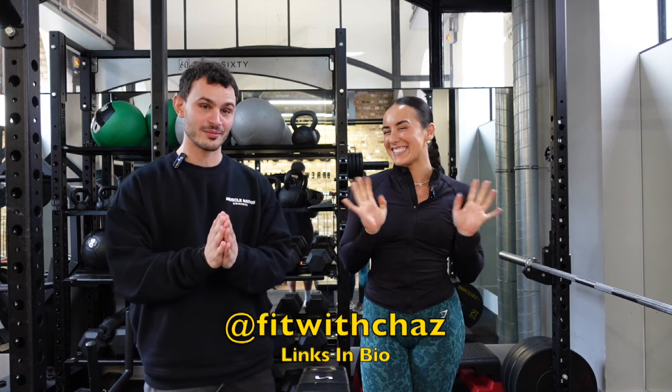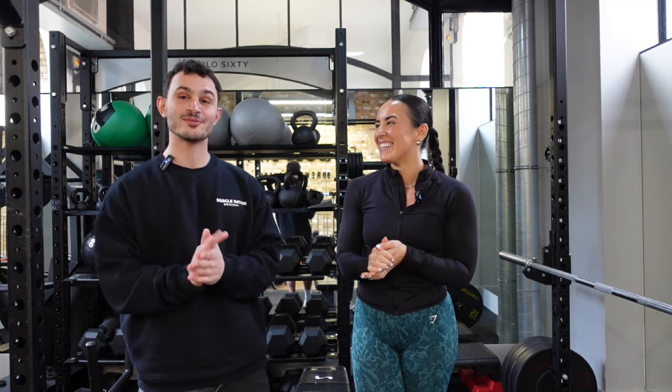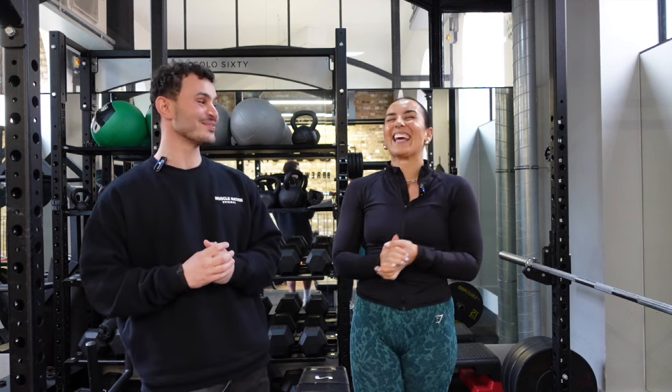Today I'm here with the lovely Charlie and she's going to be taking me through a workout. Let everyone know what we're going to be doing today. We're going to go through the basics of calisthenics, but it's going to be humbling and hard. We're going to do some handstands, muscle ups, pull ups, dips, pushups, and then burn out. I've always wanted to try handstands. Let's do it.